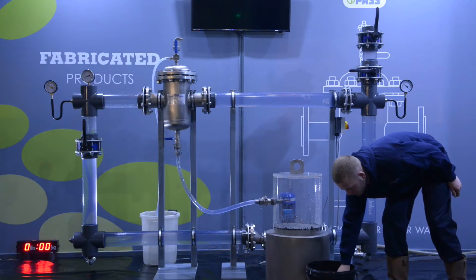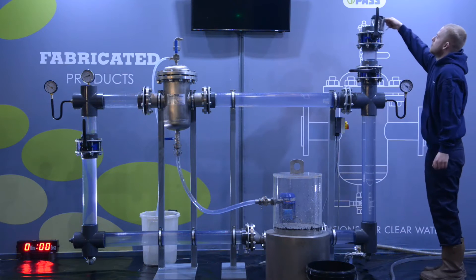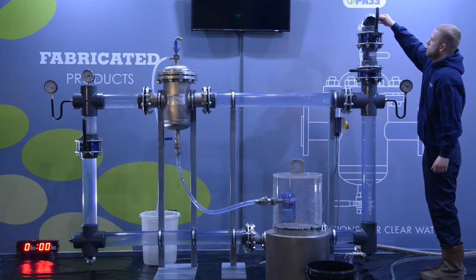This video demonstrates how Fabricated Products' 1Pass microbubble air and dirt separator removes air, microbubbles, and dirt from heating and cooling systems.